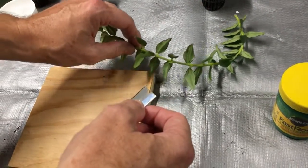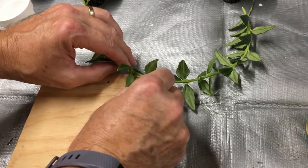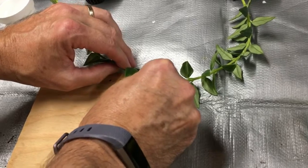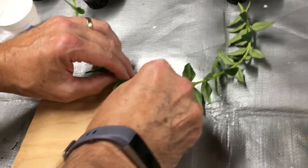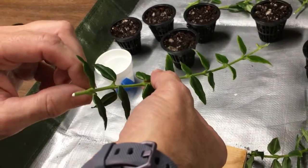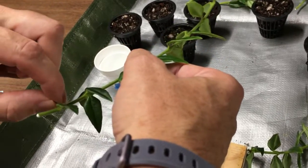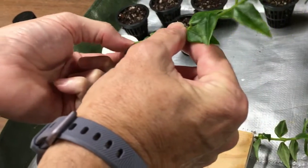I'm also using a longer cutting than I normally would, just because I've had such bad luck with these using small cuttings in the past. I'm also removing the first couple of leaves.